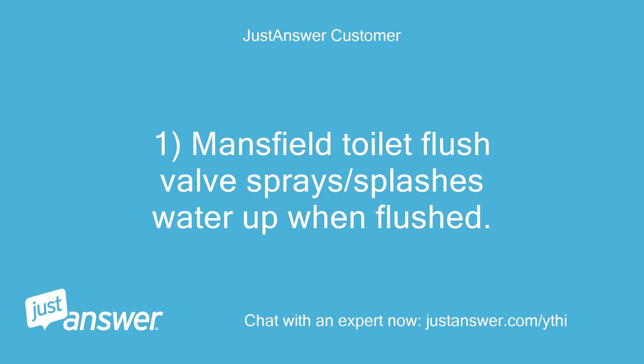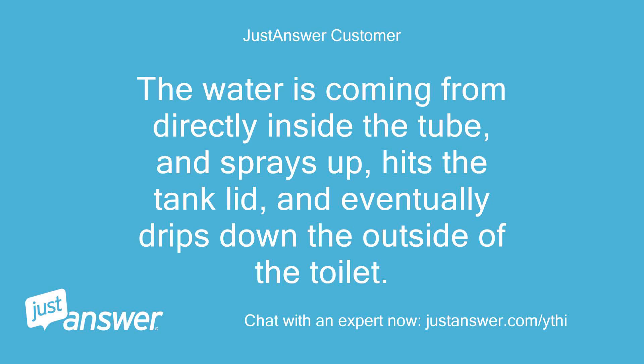Minefield Toilet Flush Valve Sprays/Splashes Water Up When Flushed. The water is coming from directly inside the tube, and sprays up, hits the tank lid, and eventually drips down the outside of the toilet.